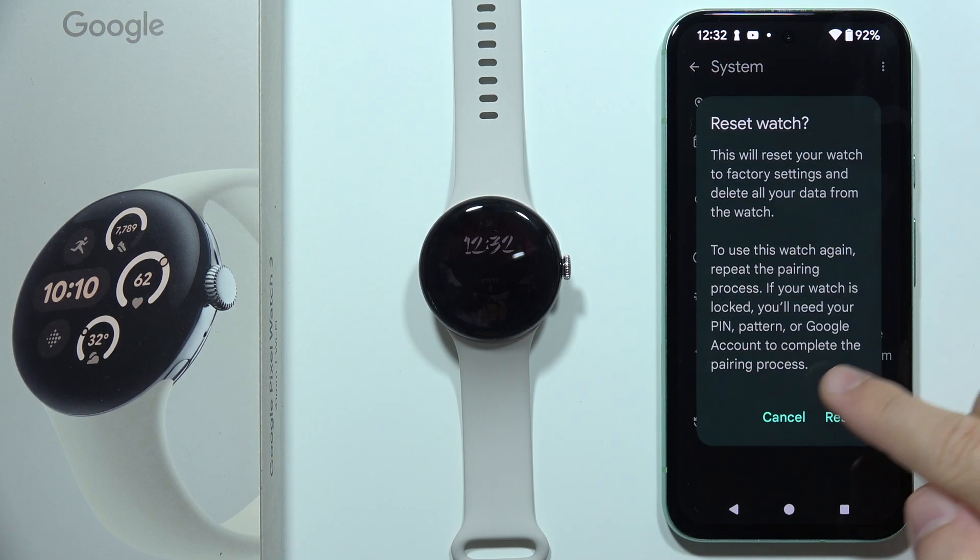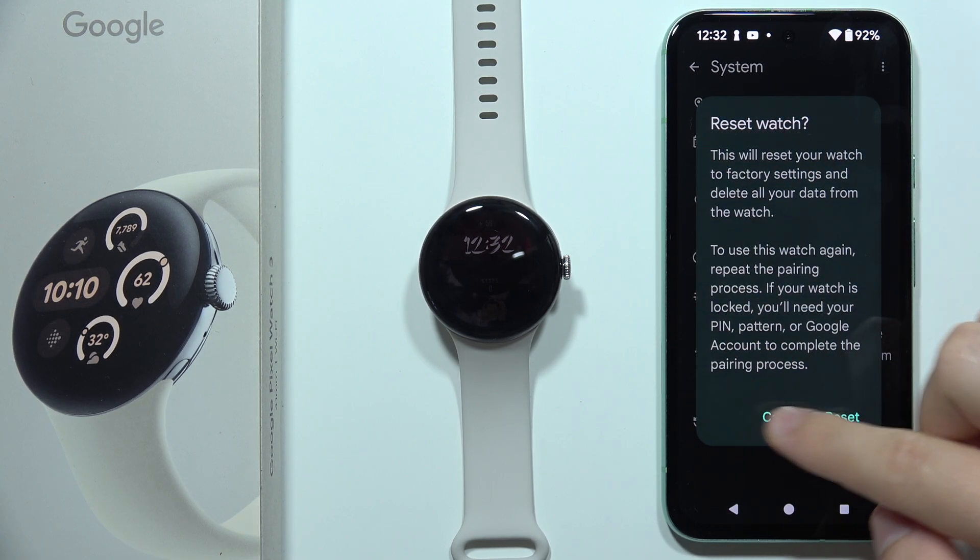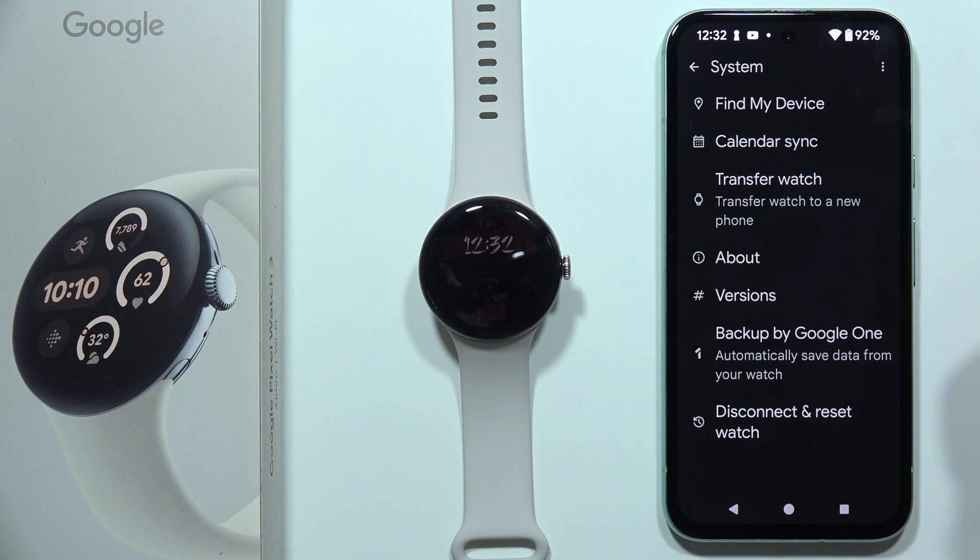Now all you have to do is click on the Reset button. It's important to read the description — basically you will remove everything from your watch.